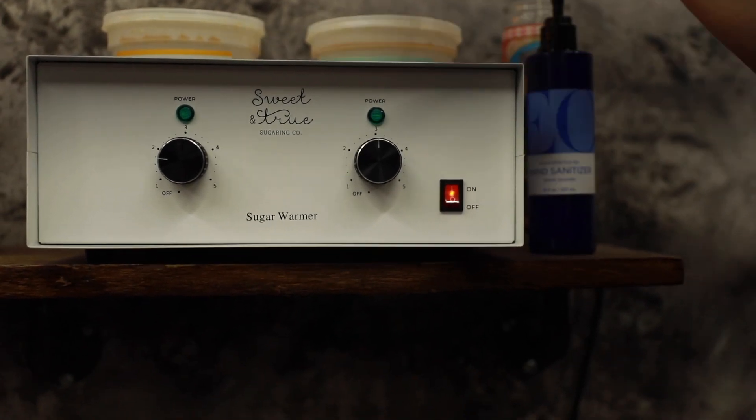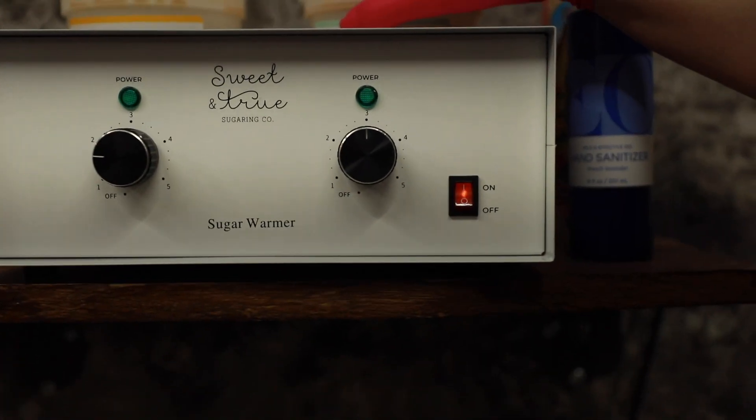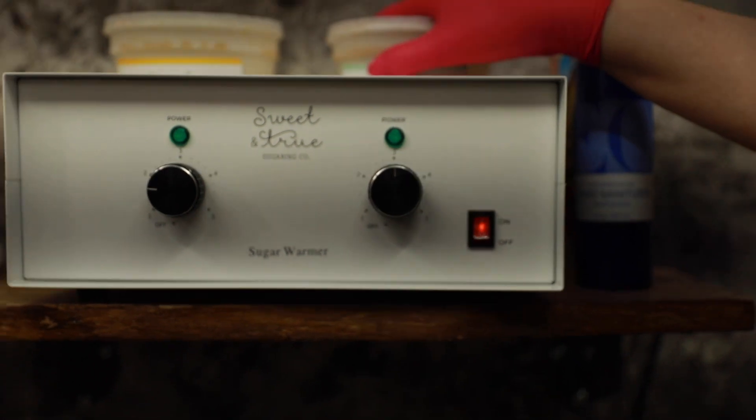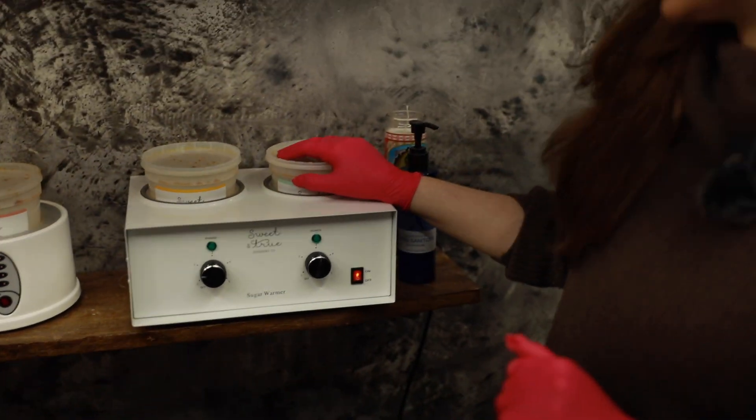If I'm putting my paste in full overnight and I have plenty of time for it to heat up and incorporate with the heat throughout the whole jar, I just keep it at a three and then it's good for the next day.